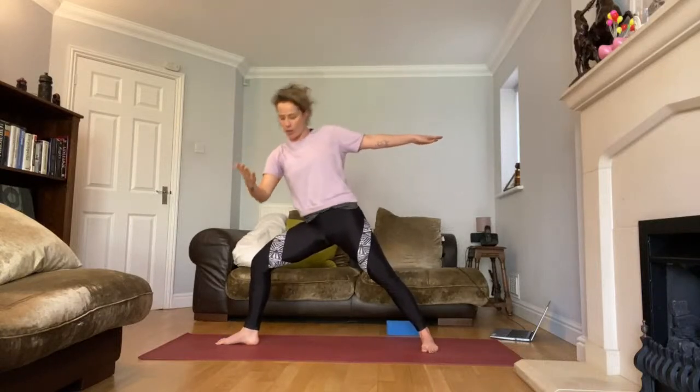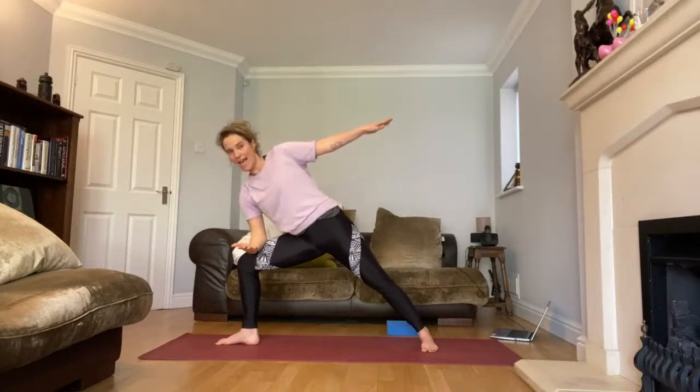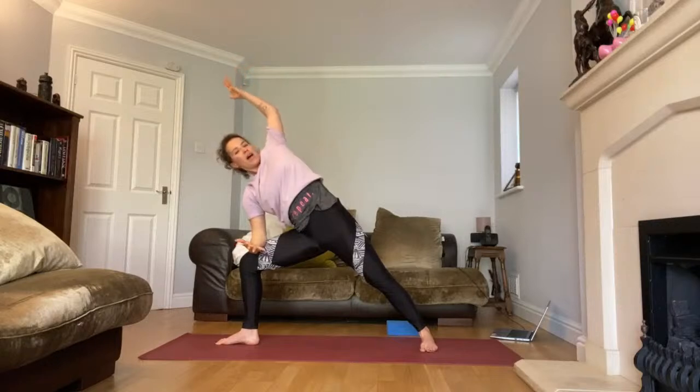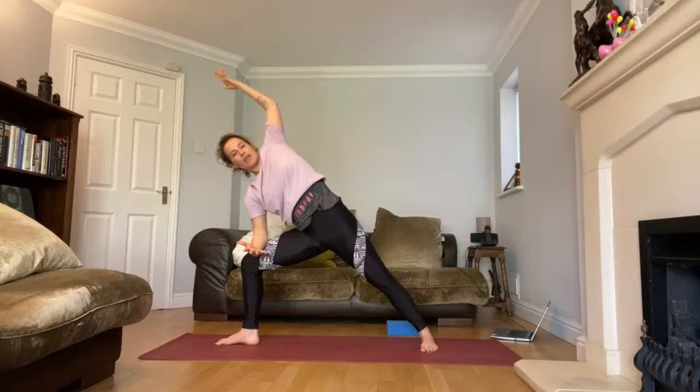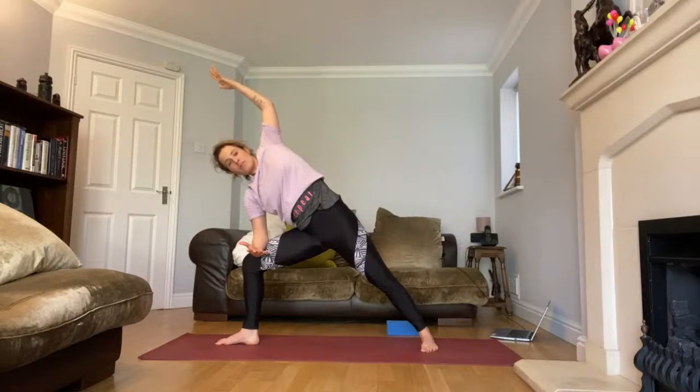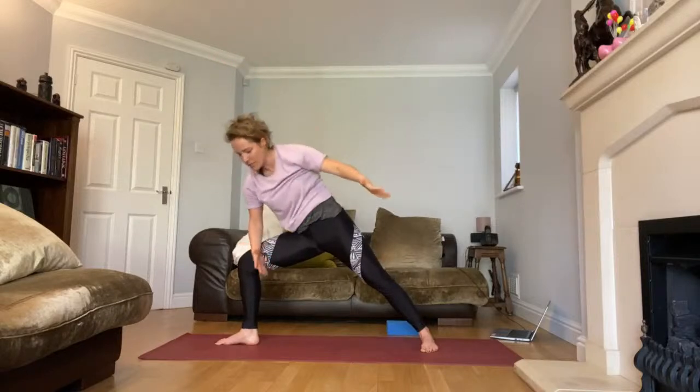Now bend your right elbow, place it on your right leg and lift the left arm up — opening out into our Warrior side stretch. Take a big breath in, big breath out. Make sure your neck isn't hurting so look down if you need. One more big breath in, big breath out. Look down, then come and lift up.